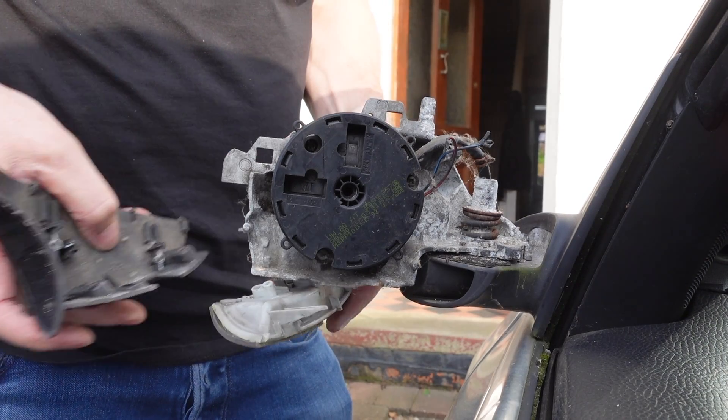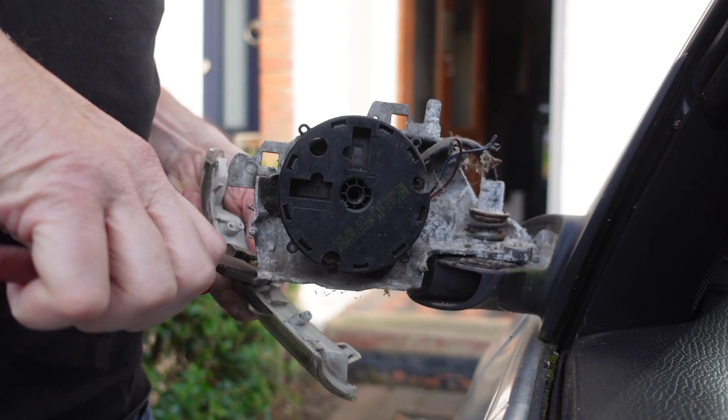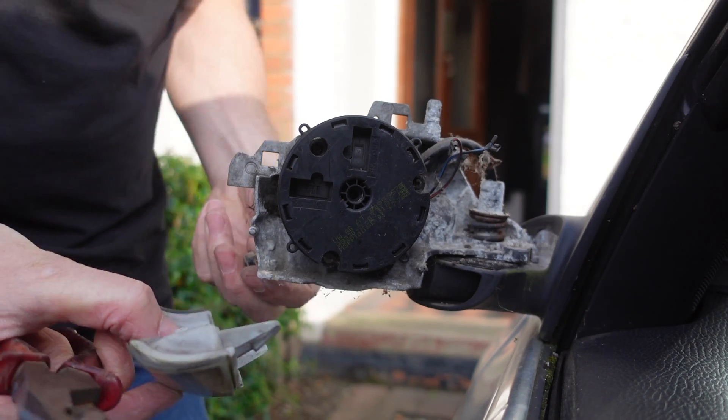The indicator lens just clips off and then take the plug off. I'm using my pliers just to get a better grip on the plug, but I'm going to be very careful to make sure I don't crack anything.